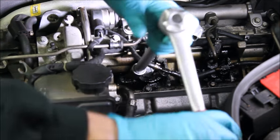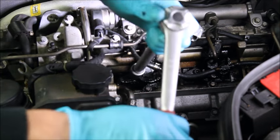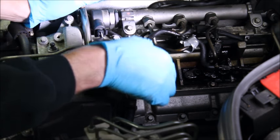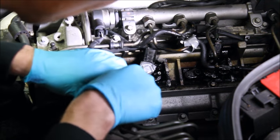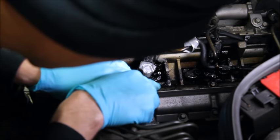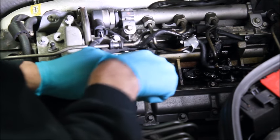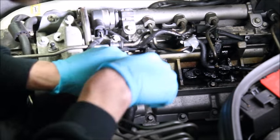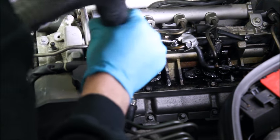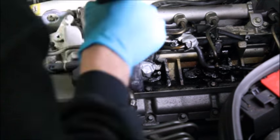Now remove the long bolt that holds the diesel injector clamp in place, and remove both it and the clamp. You're now into probably the longest and most tedious part of the job. I did quite a lot of scraping to remove as much carbon as possible, then vacuuming it away, then scraping again and vacuuming — and so on. The idea is to get it clean so you can get the injector out, and also to remove as much debris as possible so you don't have it falling down the hole that the injector came out of.